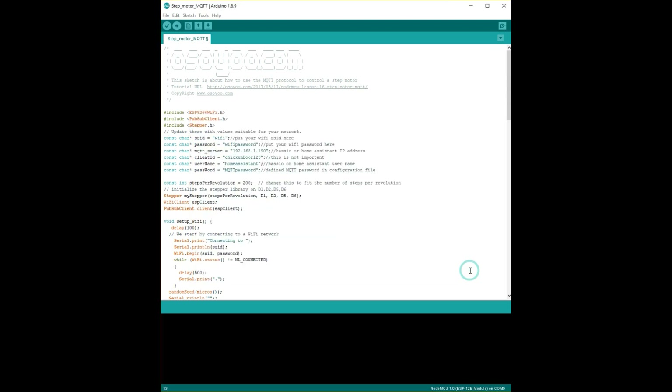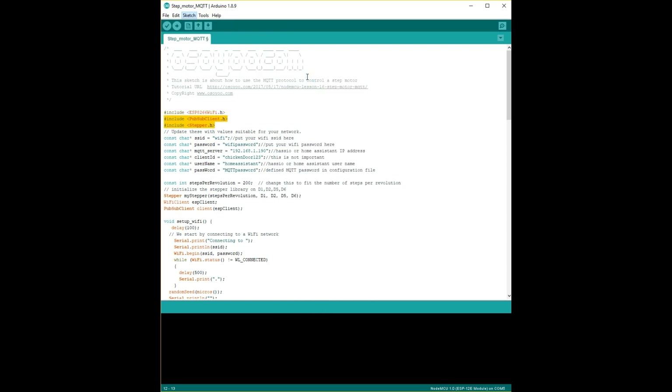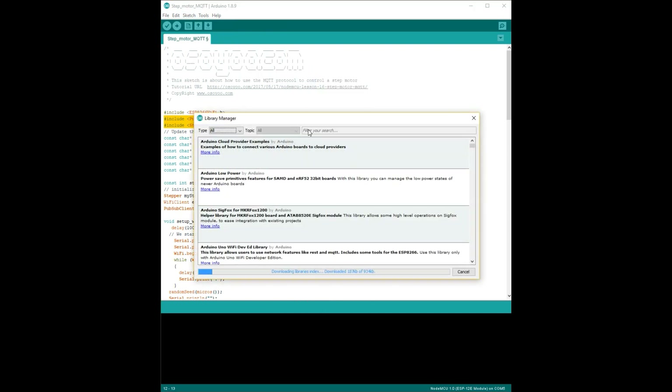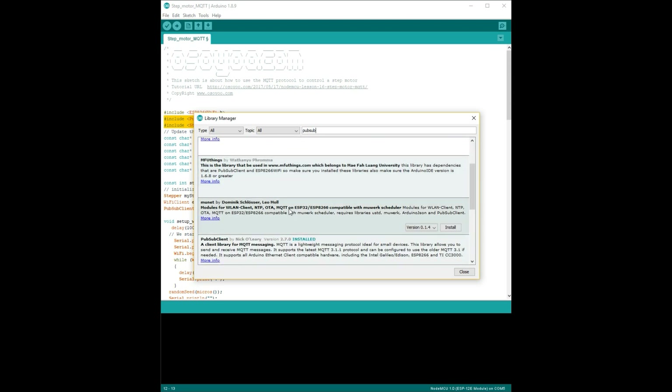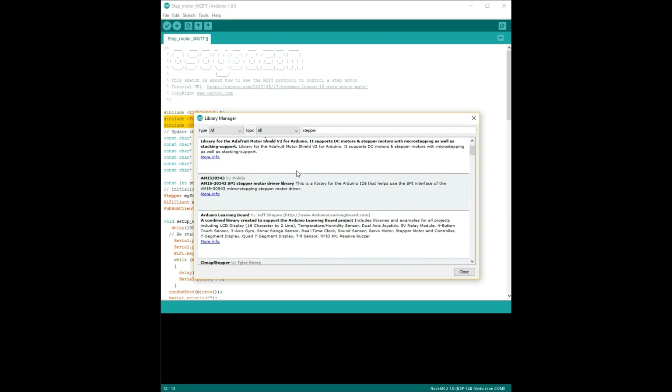There are also two libraries that you'll need to install: the PubSub client and Stepper. These are used in this code and you'll need to install them. Click on Sketch, Include Library, Manage Libraries. When this screen is loaded search for PubSub and select the PubSub client and then install. You'll also need to install the Stepper library, so search for stepper, locate the library and install it.